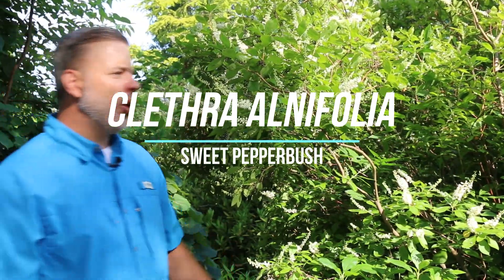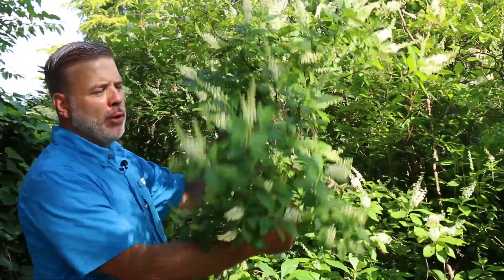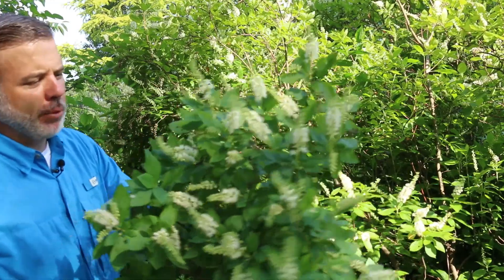Plant Gang — Clethra alnifolia, right here in my face in full bloom. Beautiful sweet pepper shrub. You can see the flowers just bursting forth.